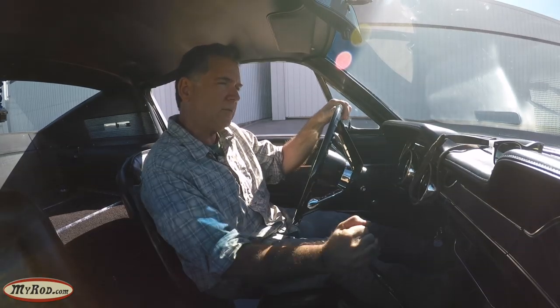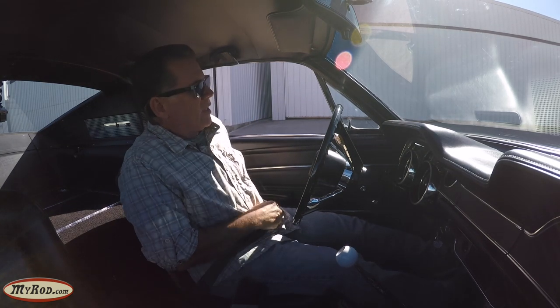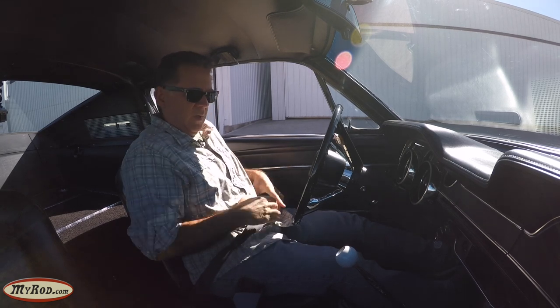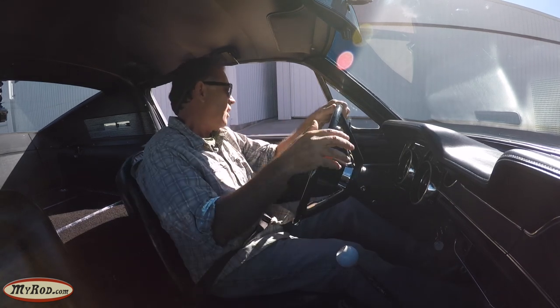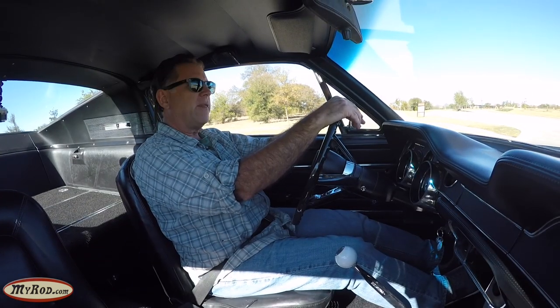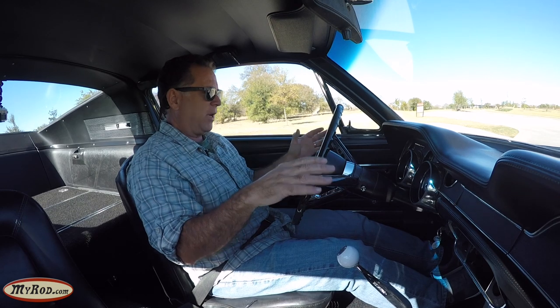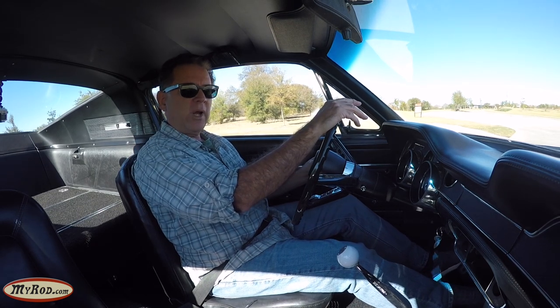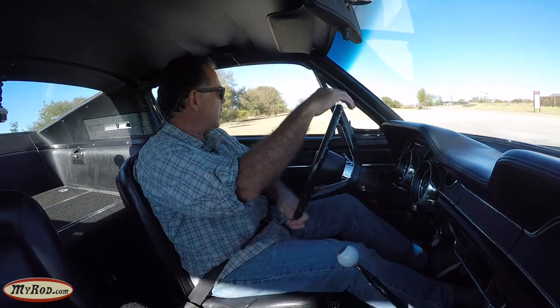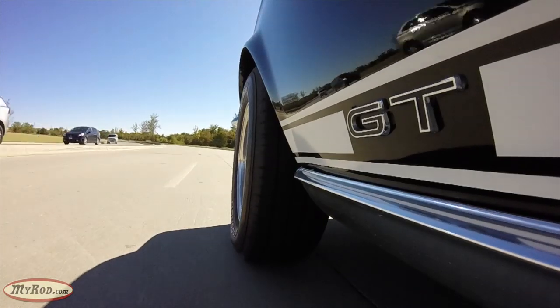We'll check back for the driving - we're going to test drive it to see how it performs just like it is. Okay, we're about out of the neighborhood, and the first thing you notice is you're in a very mild-mannered car. It's not lumpity-lump - it's got a cam, but you don't feel it. It doesn't translate through the car. There's no vibration. It's not in any way ill-tempered or bad-mannered. It's just a nice little car.